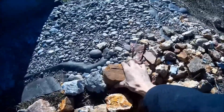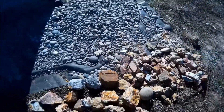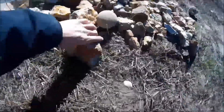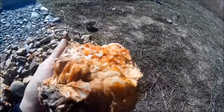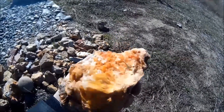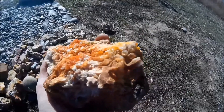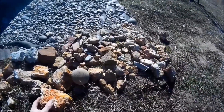Especially this iron ore chunk of crap. This one here is pretty cool - see what that looks like with this camera, all those crystals growing out of that. Got me some fancy rocks.